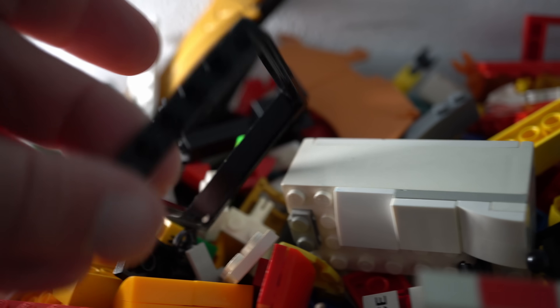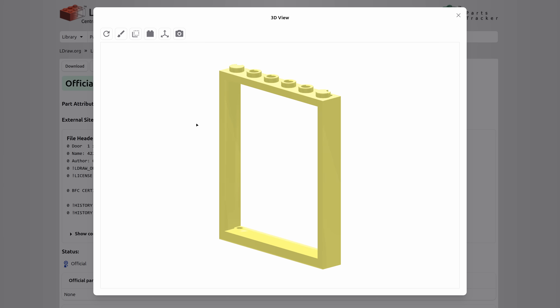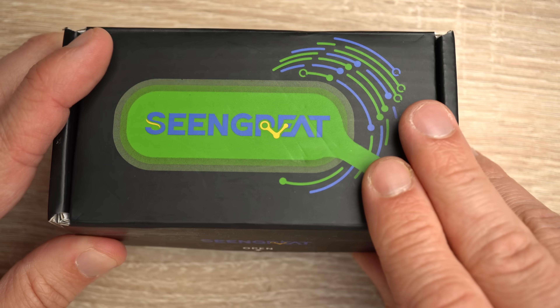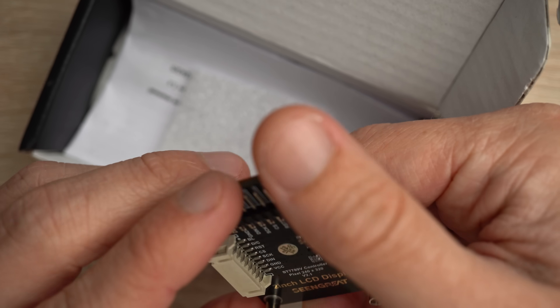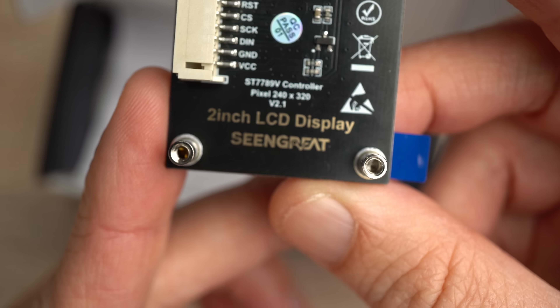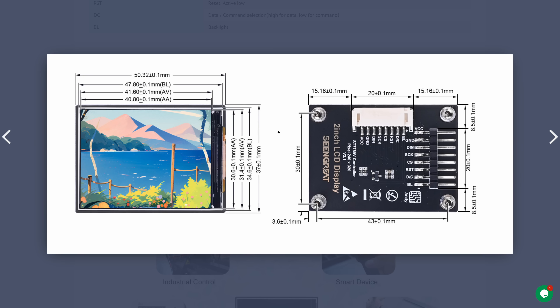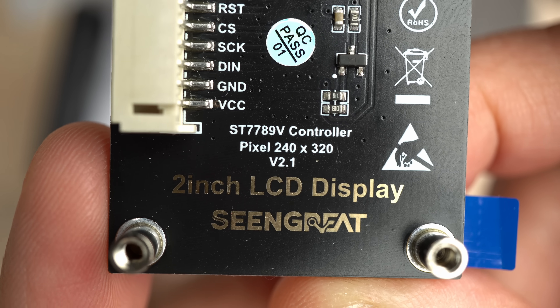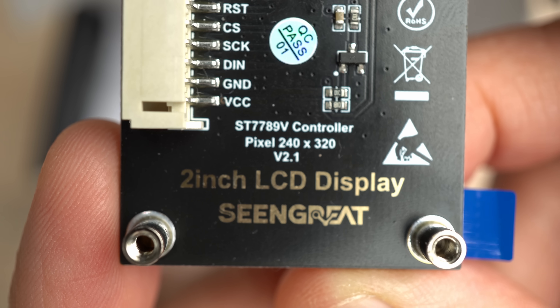Then I searched for a display that is easy to use and fits this window as closely as possible, and I ended up with a 2-inch LCD display module by SceneGrade. I have never heard of SceneGrade and I am not sure if identical modules are sold under different brand names. If you want to reproduce what I did here, you should check that your display with its PCB has the same dimensions and that it uses an ST7789V SPI controller.